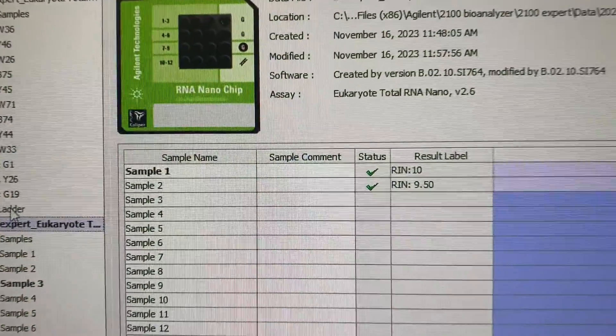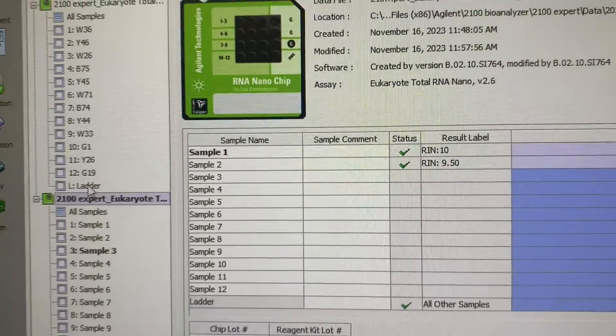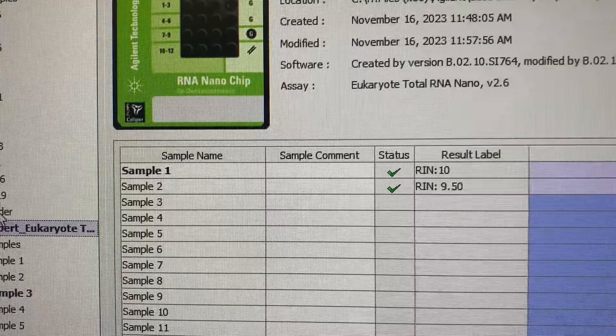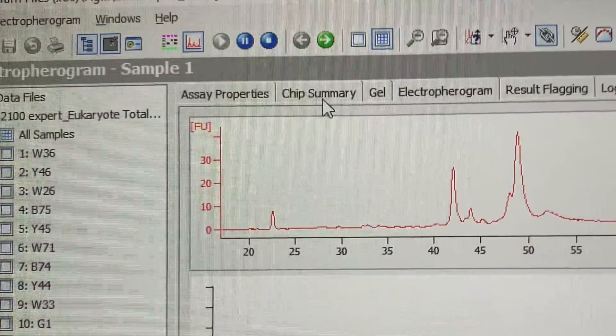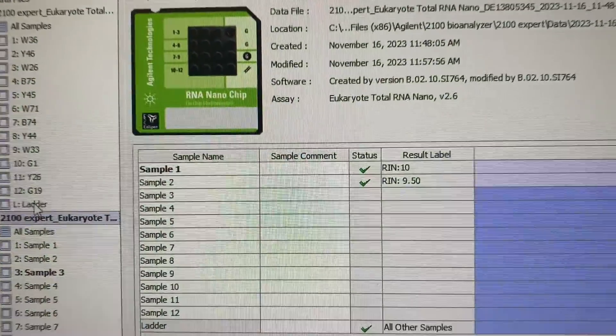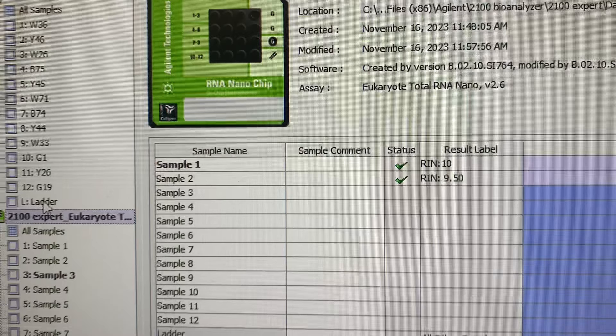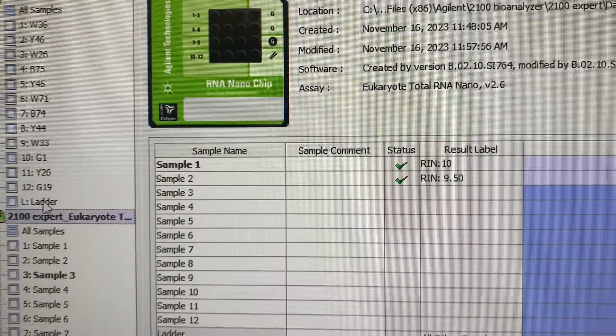You can name what sample is in each well — by default it calls them Sample 1 to 12, but you can change this to your actual sample names in the chip summary. When the run is complete it shows you an RNA Integrity Number (RIN), which indicates RNA quality on a scale of 1 to 10, with 10 being the highest. Degraded RNA has a lower RIN; anything above 6.5 is average and above 6 is considered a good prep.